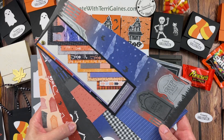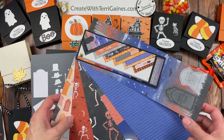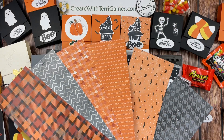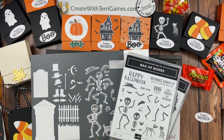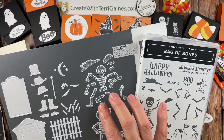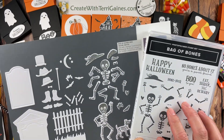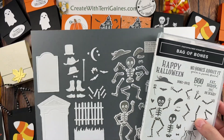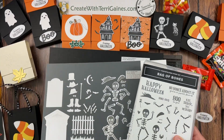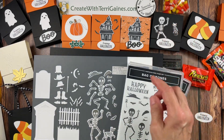I use designer series paper called Them Bones. It's 12 by 12 in size. You get two each of the six double-sided prints. I use this print for the background on that sample. This designer series paper coordinates with a bundle called Bag of Bones. You get the stamp set and the dies. The dies will cut out all of these images in the stamp set. You get some additional sentiments in the stamp set, plus you get all of these dies that you can cut out. I actually use the dies here to cut out the designer series paper for this sample.